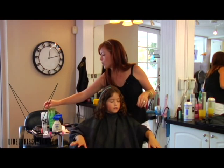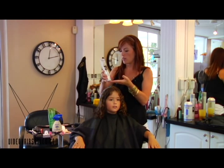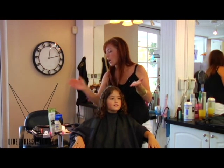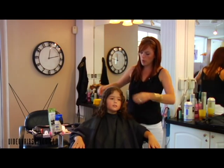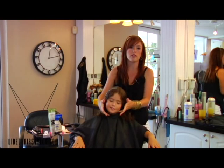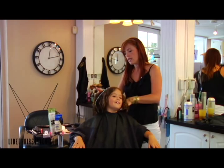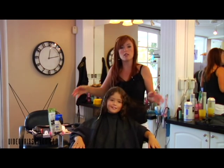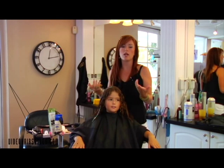Then we put on what's called Curl Wise, number 14 from Redken. We are going to put this in before we cut her hair. What the Curl Wise does is help hold her hair and her curls all day. The Curl Refiner softens and defrizzes it, but if you put too many softening products in without a hold item it will frizz out because it is too soft.